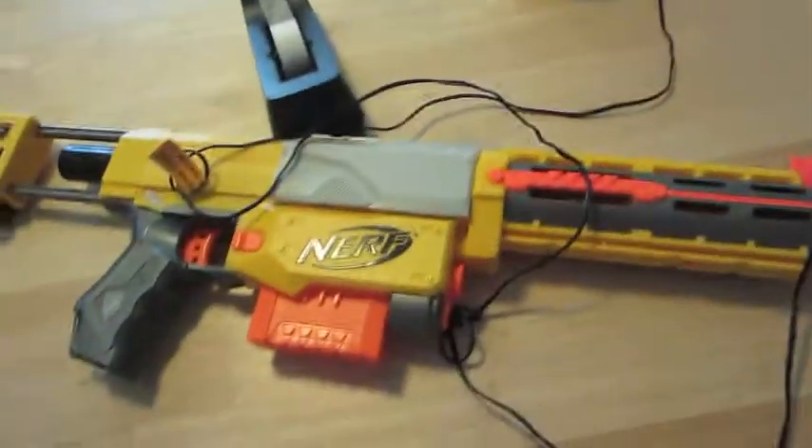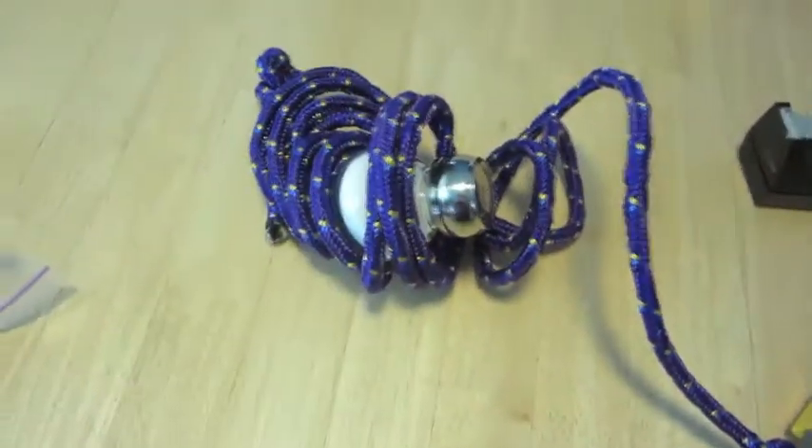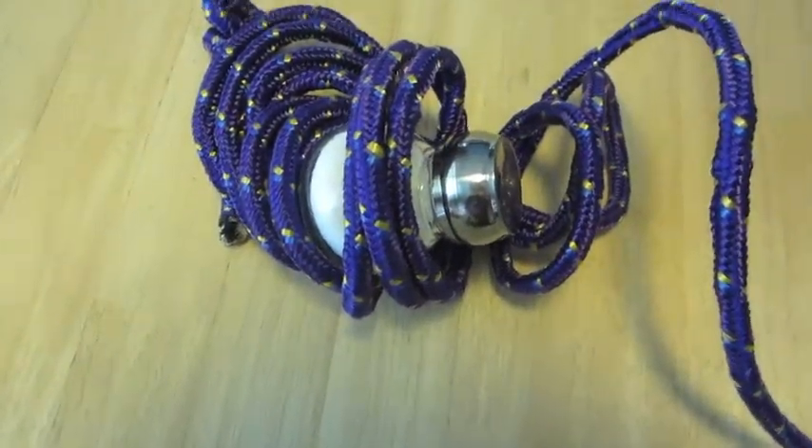Now your Nerf gun is electric. Next, tie a salt shaker to your Nerf gun. This will help neutralize the acidity from the grapefruit juice.